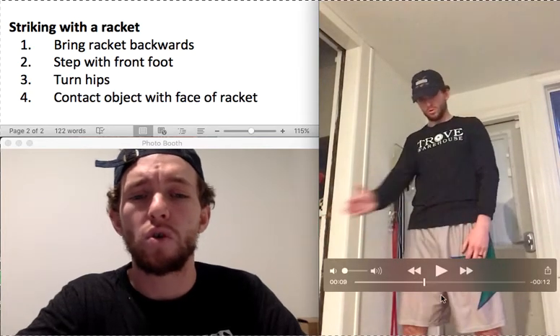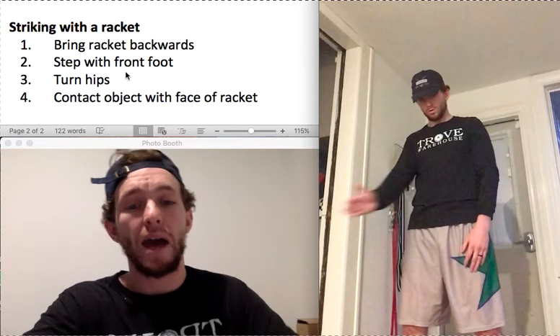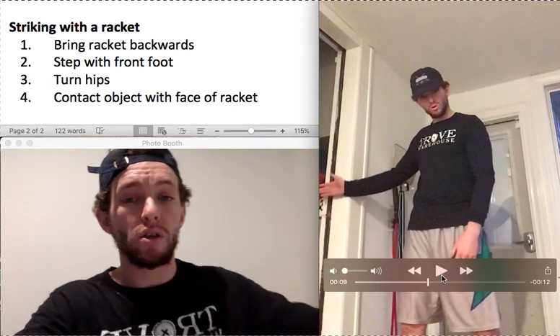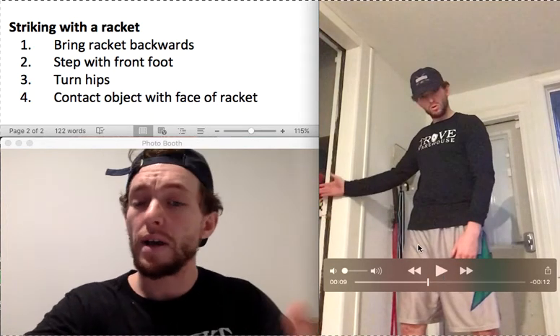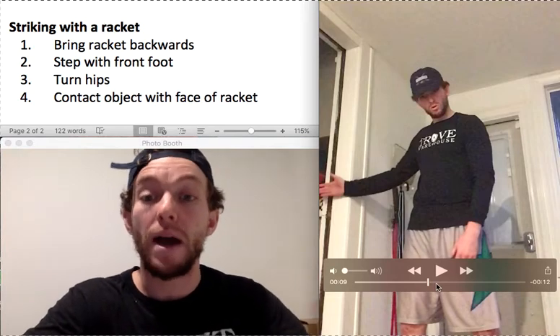I'm standing next to a doorway and I'm working on bringing my hand backwards. I'm touching the doorframe, because when I touch that doorframe right there, I know I'm bringing my arm backwards enough.